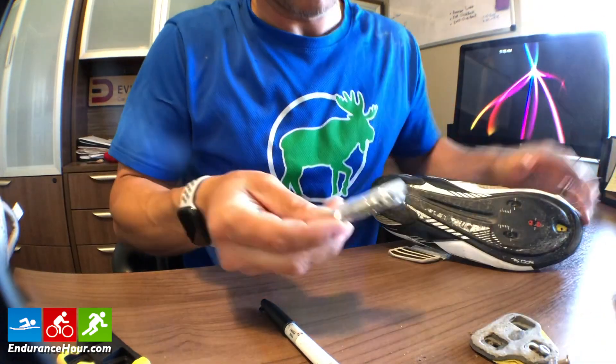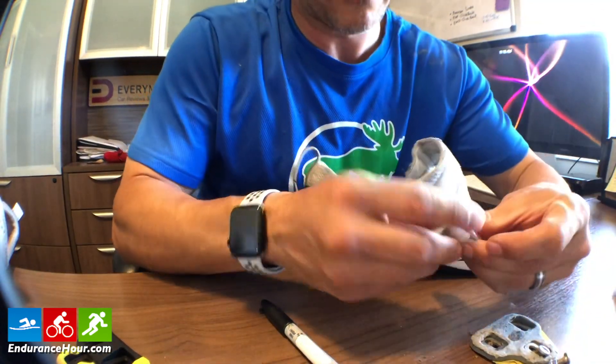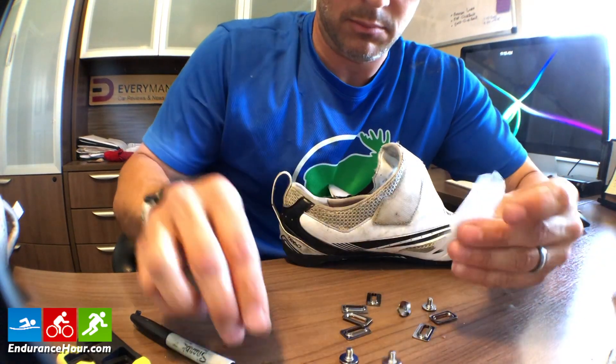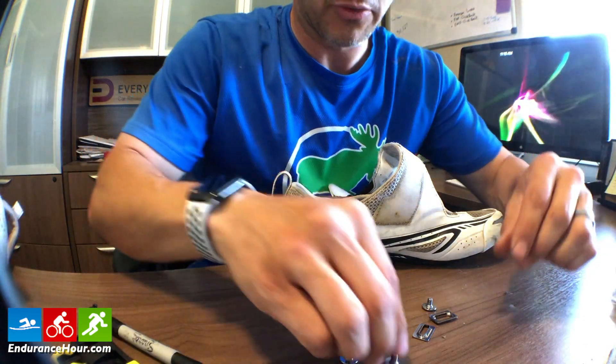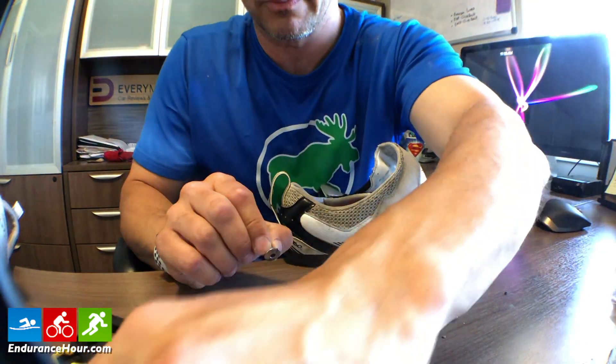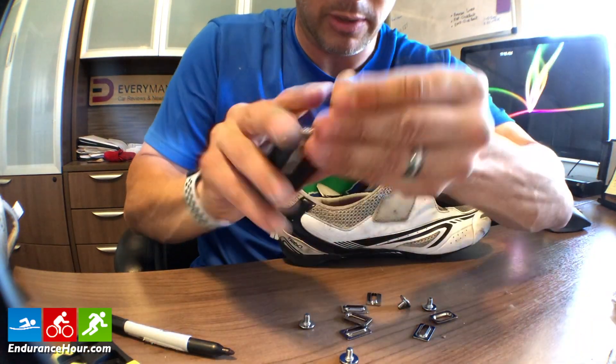Now, the new cleats came with a different type of screw, so for these I'm going to use my Allen wrench or my bike tool. I got two different kinds just to make sure I have the right fit.